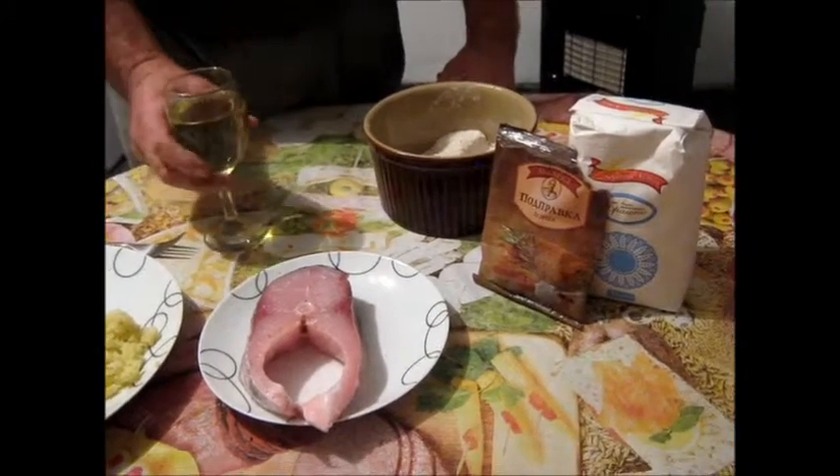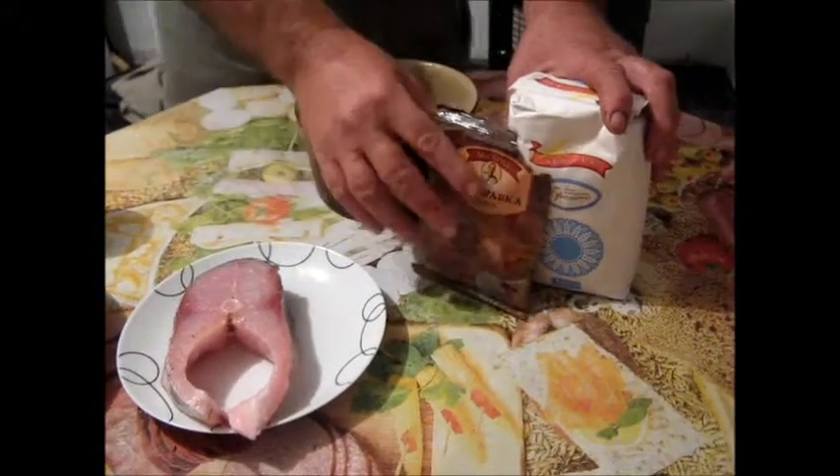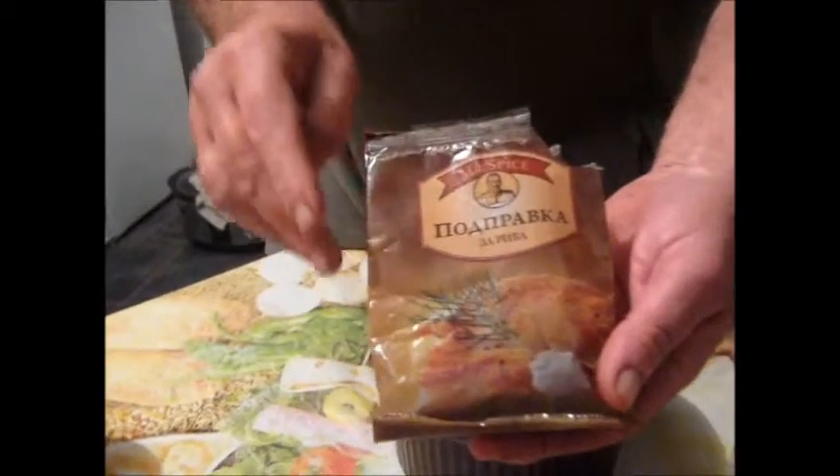But first we have to have the wine, which is white wine — fish. Normally I drink beer, but once I'm eating fish, white wine. This is a Lieber mix, or fish mix.